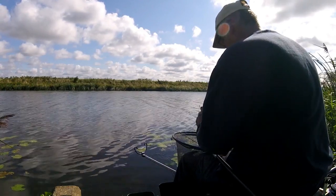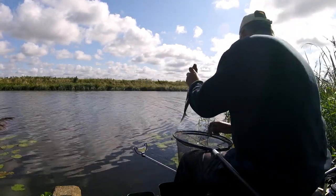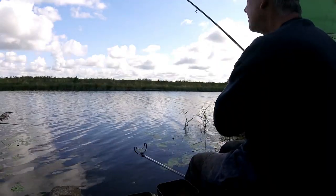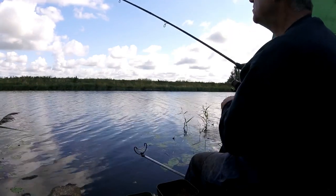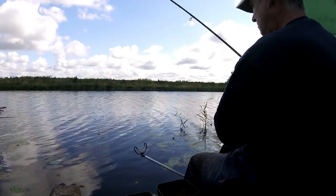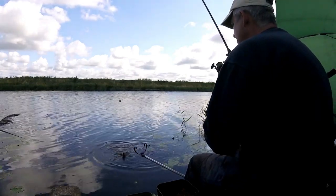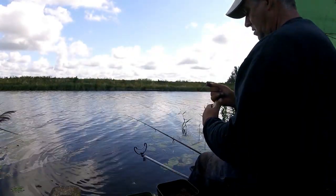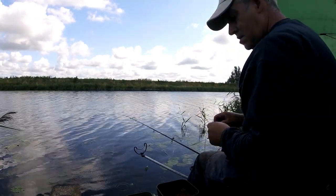Here we go. And there we go. That's taken a bit of time, but that's my first fish on corn — an hour and 20 minutes that's taken. Like I say, I had two or three fish on worm in between time just to make sure there were a few fish in front of me. But the plan was to actually fish corn today and it's not really paying off as yet. We'll persevere for a bit longer and see how we get on. That's all we can do.